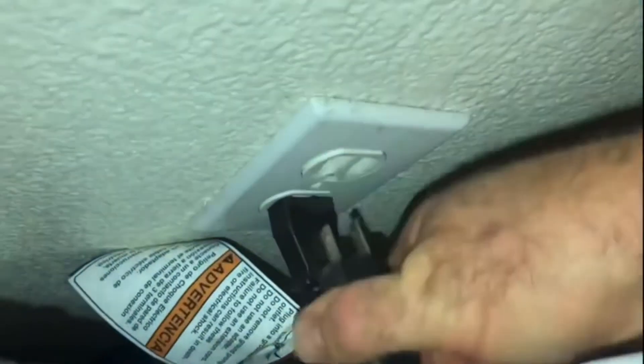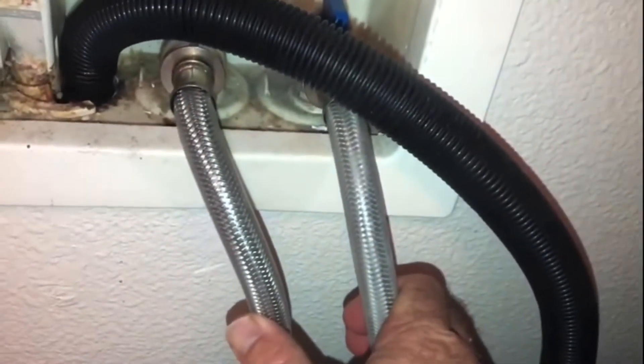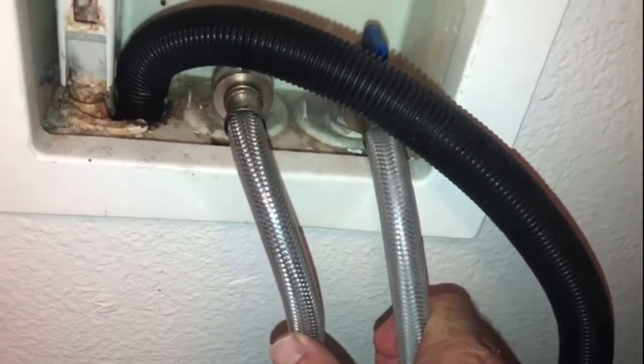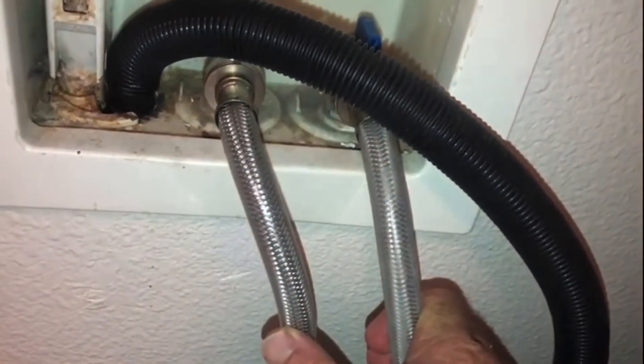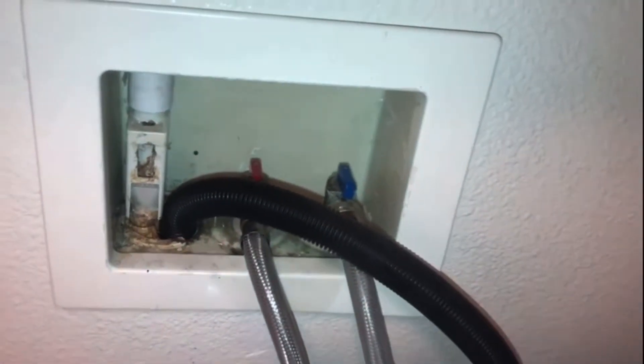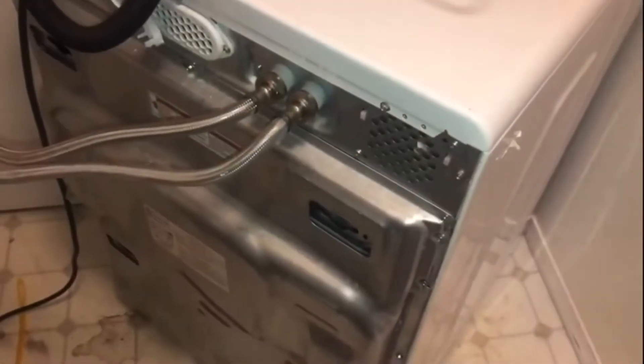First things first, I'm going to unplug the unit. I have my washer and dryer both here and they're tight, so I'll unplug both just to be absolutely sure. I should be able to perform this keeping the hot and cold water supply intact — mine are a little long so you may need to remove those. I'm going to remove this drain right here, and make sure to have a couple buckets, a shallow bowl, and a bunch of rags and towels.